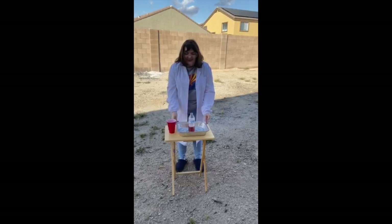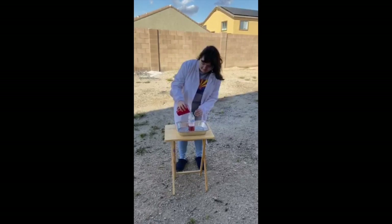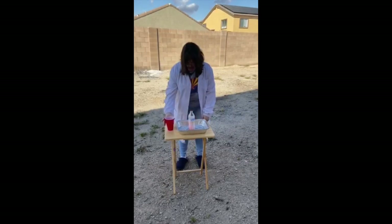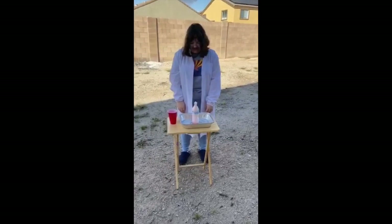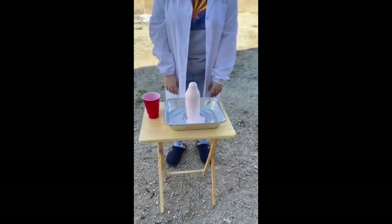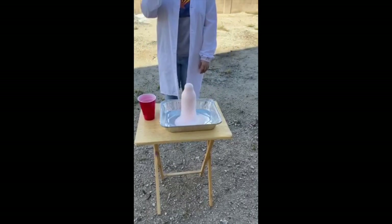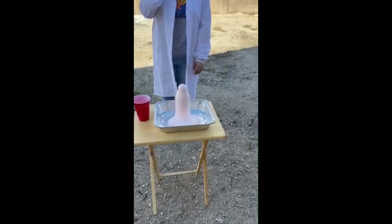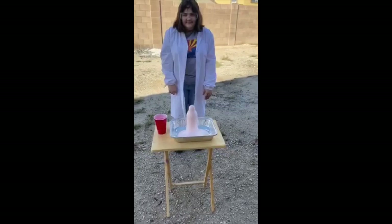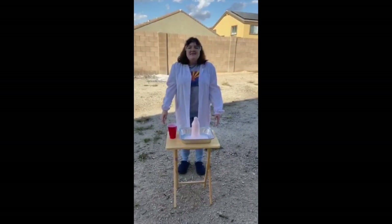So then we're going to do the reaction. And that's how you make elephant toothpaste.